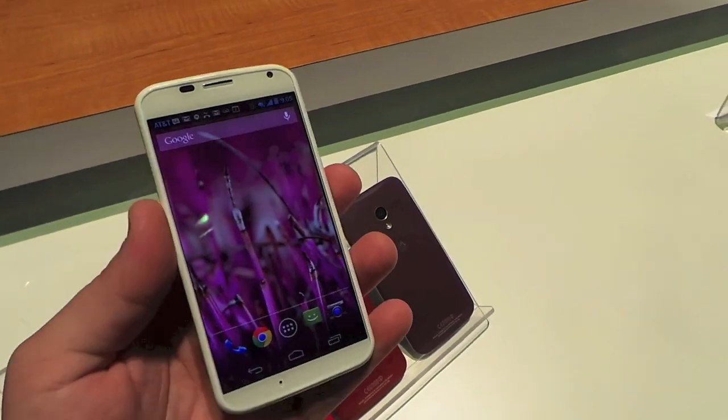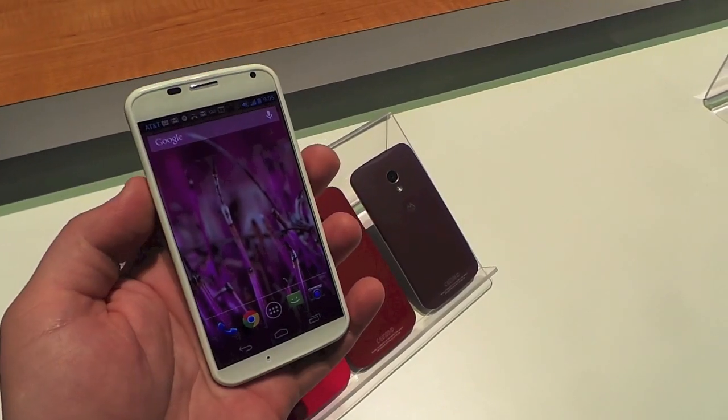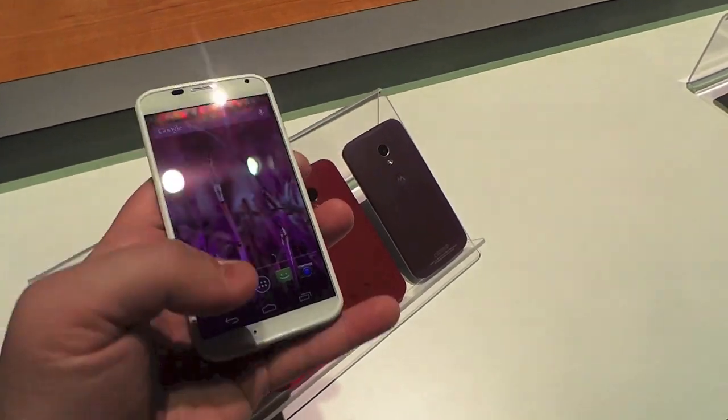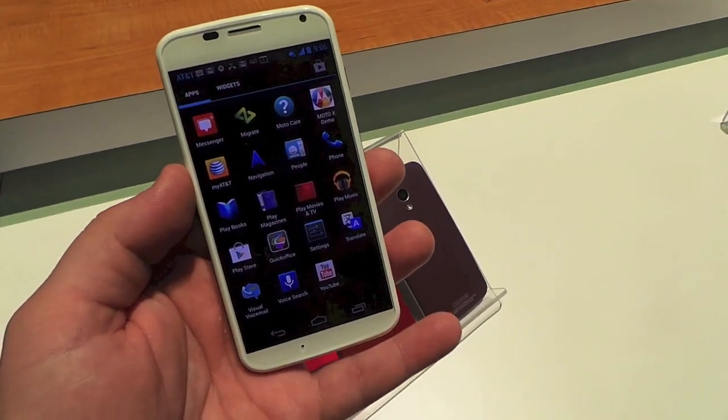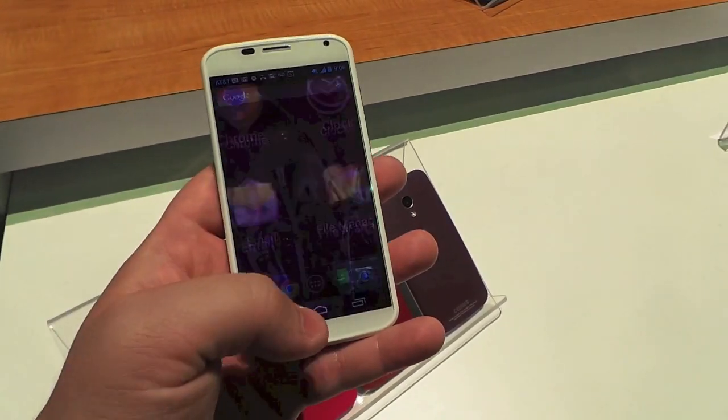It's running Android 4.2.2 Jellybean with a relatively bare skin. You've got a 4.7 inch 720p screen and a Snapdragon S4 Pro under the hood. The software experience is relatively stock.